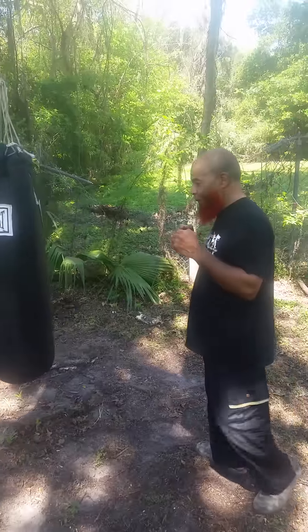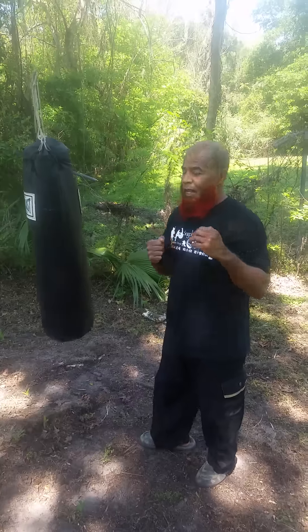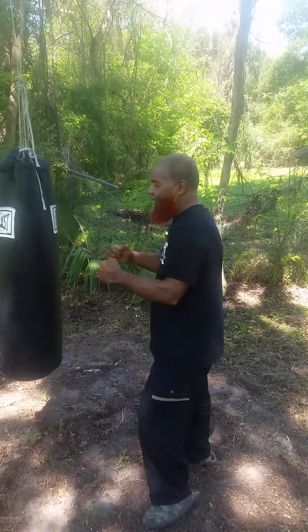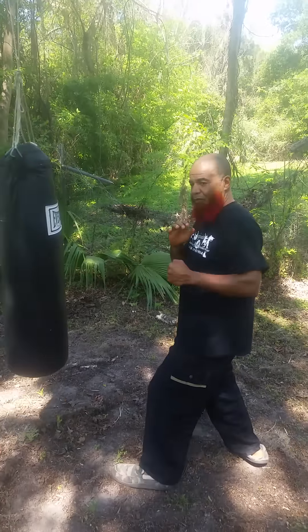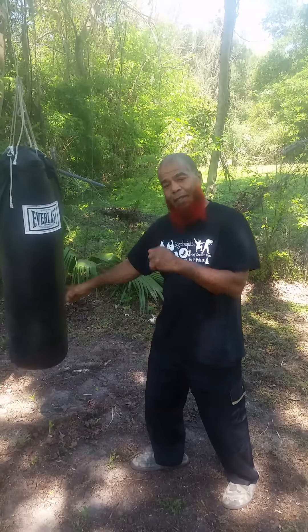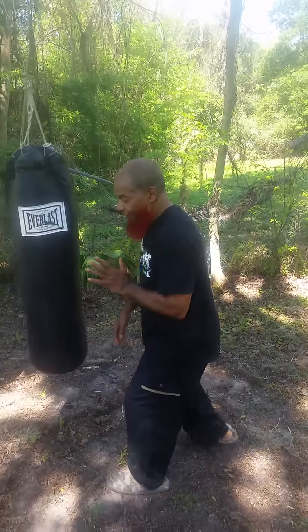A lot of times when people punch the bag, they punch and they scrape off the bag. What that does is throw away your energy. It's really not focused on the body. The impact is temporary — they feel it for that moment, but there's no lasting impact because you release and relieve the pressure that's applied from the punch.